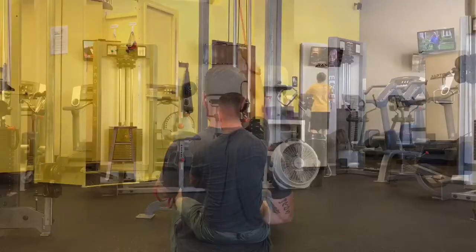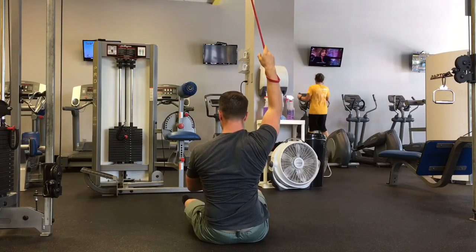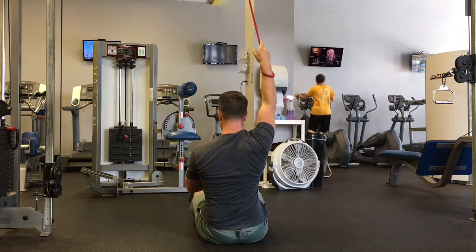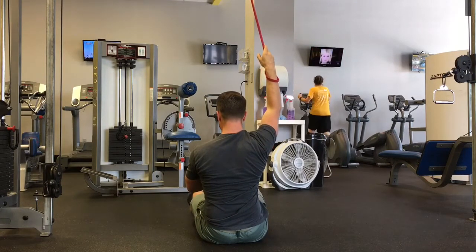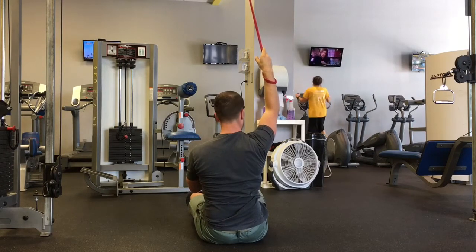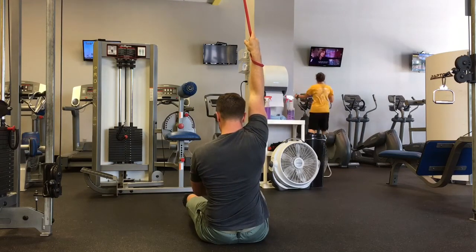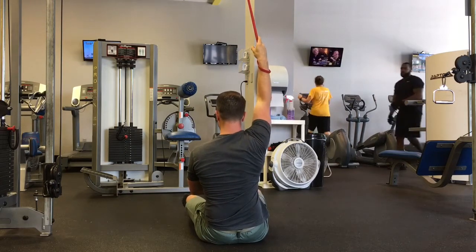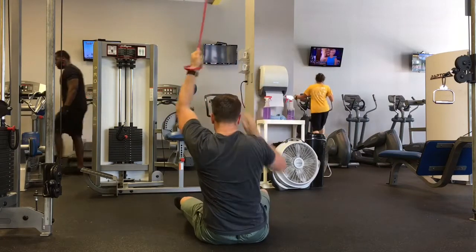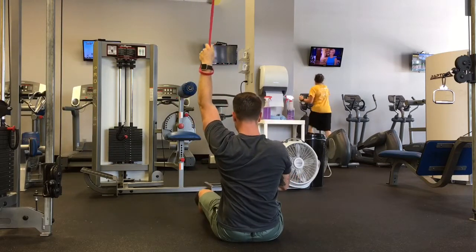This next version of scapular control or gliding involves pulling down. My arm is outstretched above my head and I'm pulling it down, bringing my shoulder blade down and back — or down and around. It's not protraction/retraction, just coming down. This is tough and something you have to work on — it's all building shoulder stability.